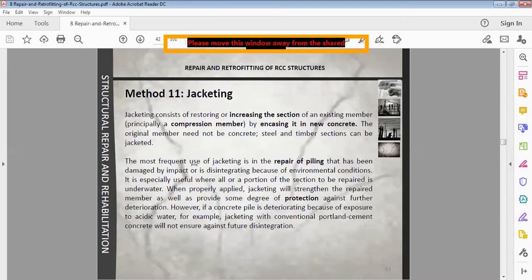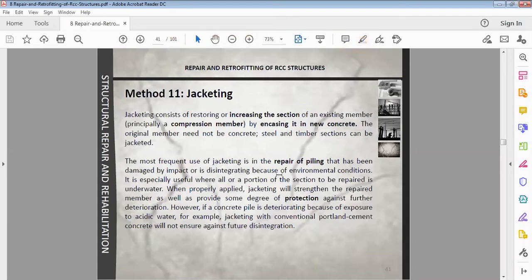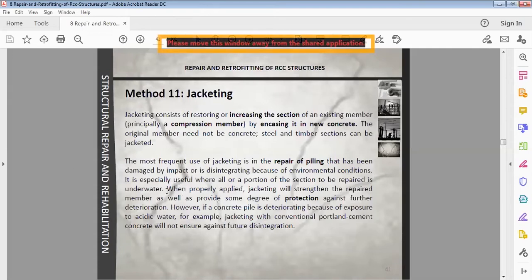When properly applied, jacketing will strengthen the repaired member and provide some degree of protection against further deterioration. However, if a concrete pile is deteriorating because of exposure to acidic water, jacketing with conventional Portland cement will not ensure against further disintegration — in a harsh environment, jacketing alone will not prevent further wear and tear.